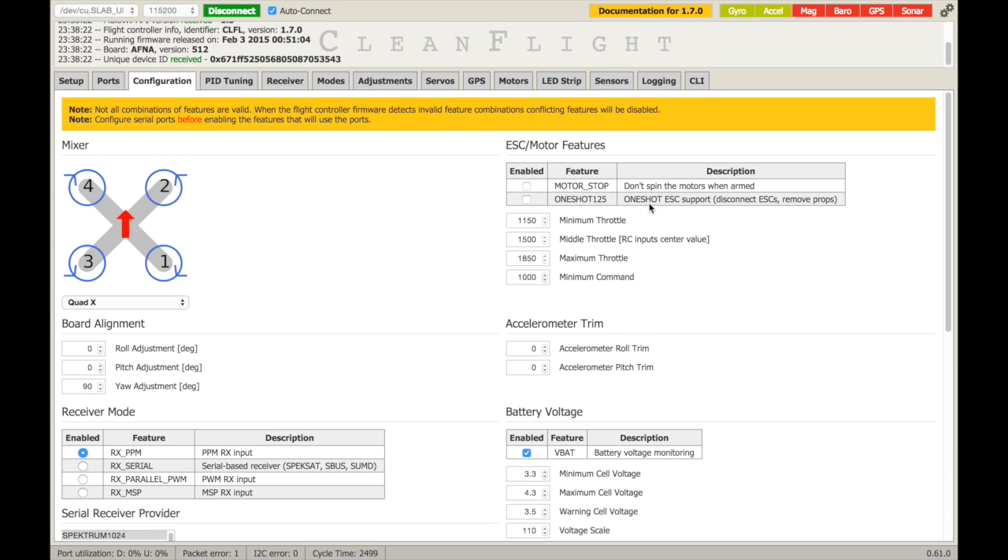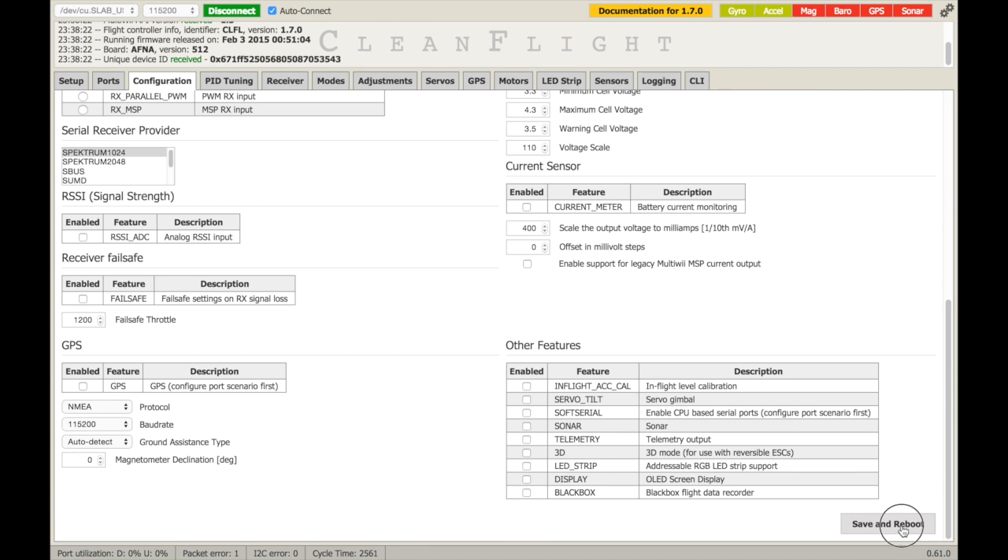It says here: OneShot ESC support — disconnect the ESCs and remove the props. I've gone ahead and done that: I've disconnected the ESCs and removed the props. So we'll enable that and go ahead and save and reboot.